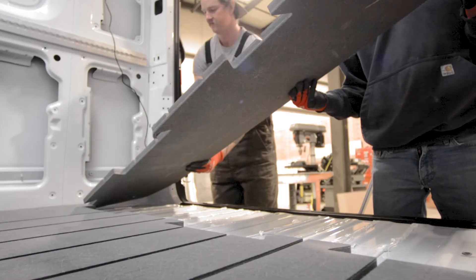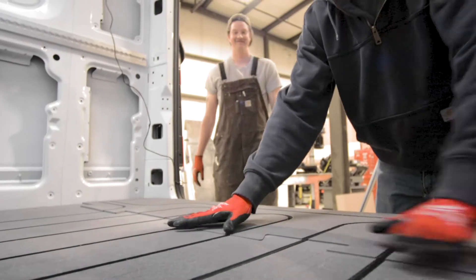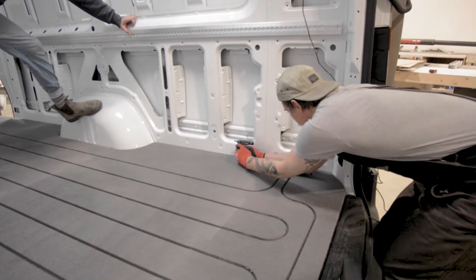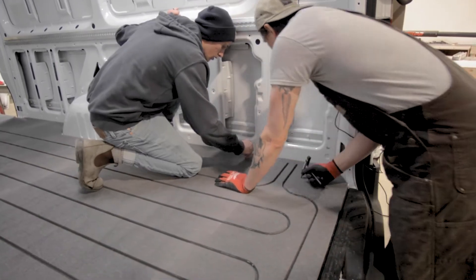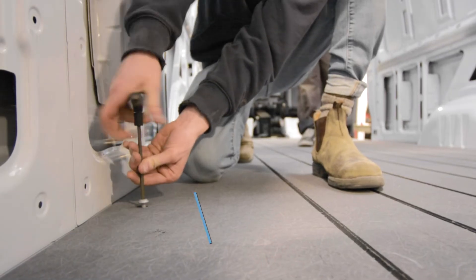Once dry, the cured adhesive will form a structure to stop any movement beneath these seams. Once all sheets are installed, make sure that the threaded inserts align. You can gently make adjustments using an allen key or rod while the glue is still wet.